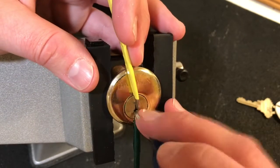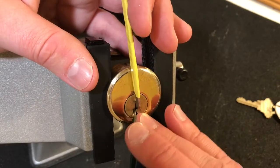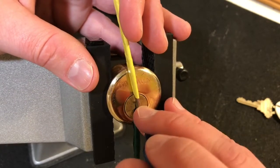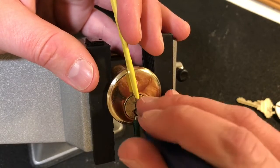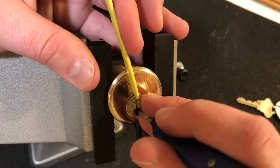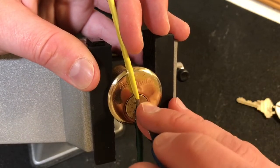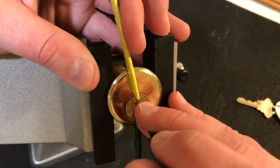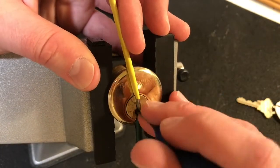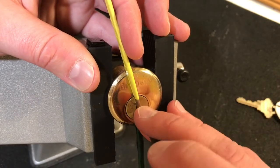Getting a little click off of one, counter rotation off of two — might have to come back to him. Three, four, alright, five — I kind of lift up on him, give me a turn on the core. Four, same thing. Okay, four gave me some counter rotation, I think I got him set.